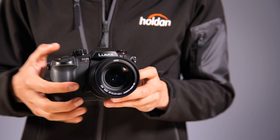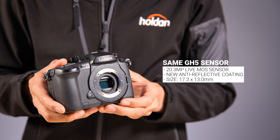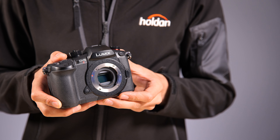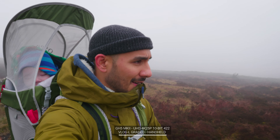This is a GH series camera so it has a Micro Four Thirds sensor at its heart — actually the same sensor found in the GH5 at 20.3 megapixels. It is slightly different in that it has an AR coating on the front which squeezes out an extra one-third of a stop of dynamic range.